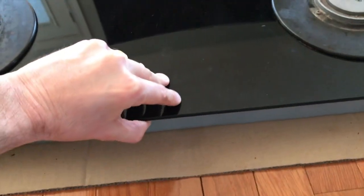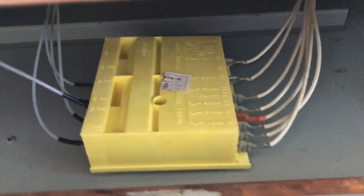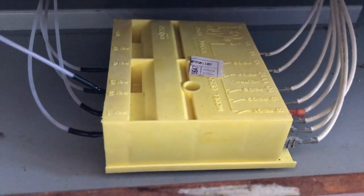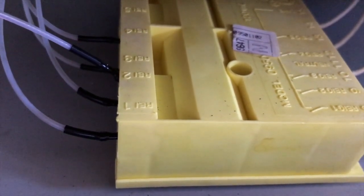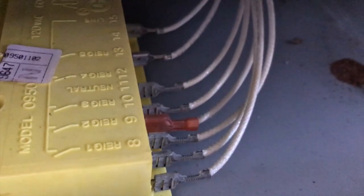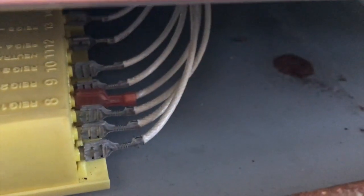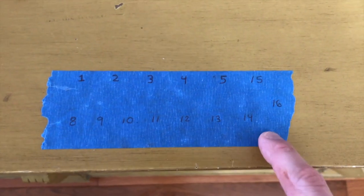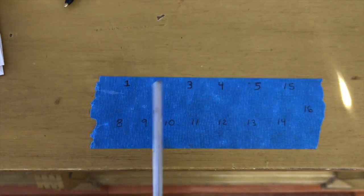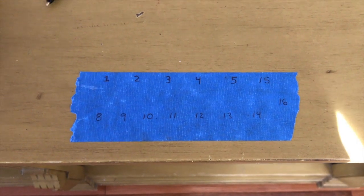With the lower screws removed we have full access to the actual control module — this will probably be the most annoying portion of the project. You'll notice each cable that goes in has a number: one through five on the left side, and eight through fifteen on the right side. We're going to get some tape and label every single one so we don't get confused during reinstallation. I've got blue painter's tape and I'll cut pieces for numbers one through five, eight through sixteen.